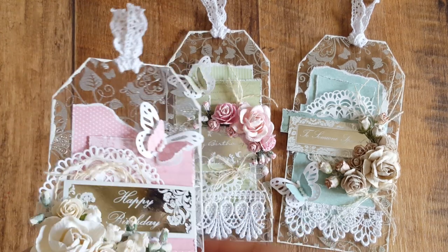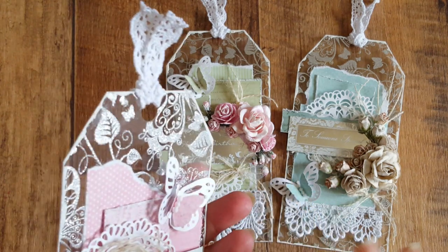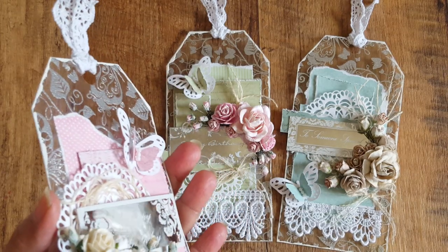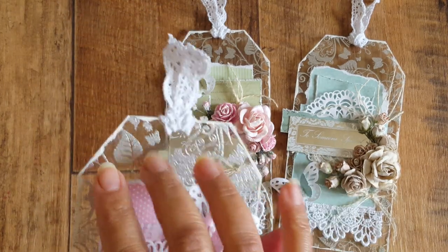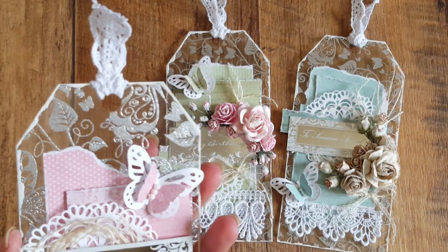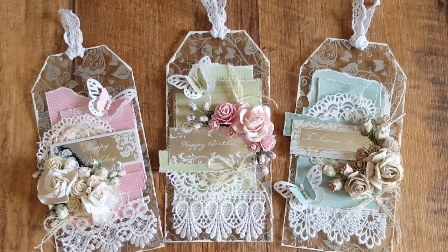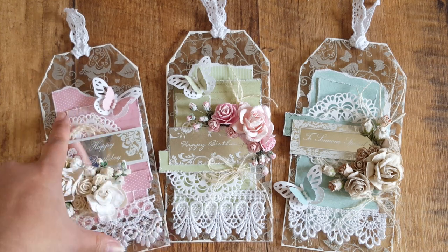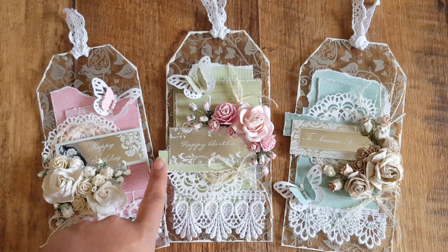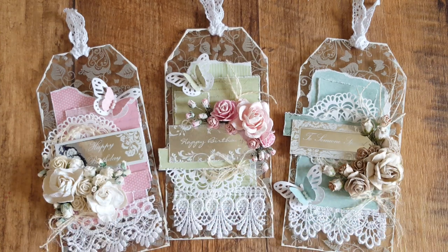So I'll show you this first. You can see the acetate is really pretty — it's glittery and just really nice quality acetate. I got this; it's a Kanban acetate and I've used this as a base. So basically the three tags are very similar. I've used Wild Ocicraft flowers on them — the pink has the white flowers, the green has the pink flowers, and the blue has the beige kind of flowers.